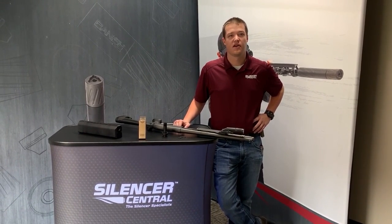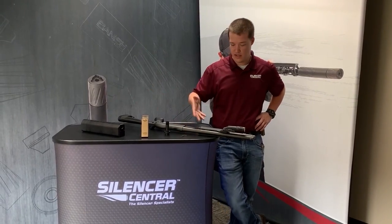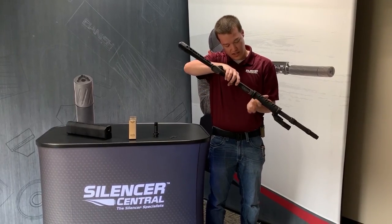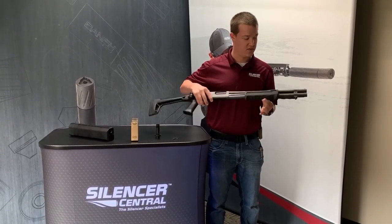Hi, this is Ryan from Silencer Central here to talk to you about installation for choke tubes on a Salvo 12 in your shotgun. First thing you're going to want to do is make sure that your shotgun is safety checked and clear, nothing in the bore or the magazine tube itself, which we are good.